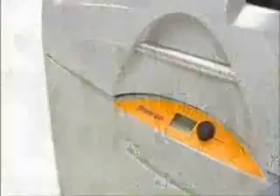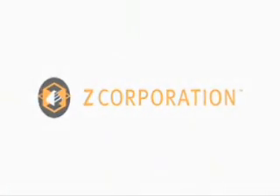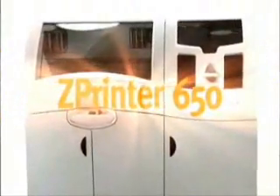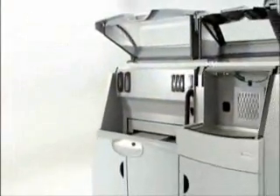Inspired by an already impressive lineup of 3D printing and scanning solutions, Z Corporation brings you the next step in the evolution of 3D printing technology. Presenting the ZPrinter 650, the latest 3D printing solution from a company whose name is synonymous with innovation — Z Corporation.